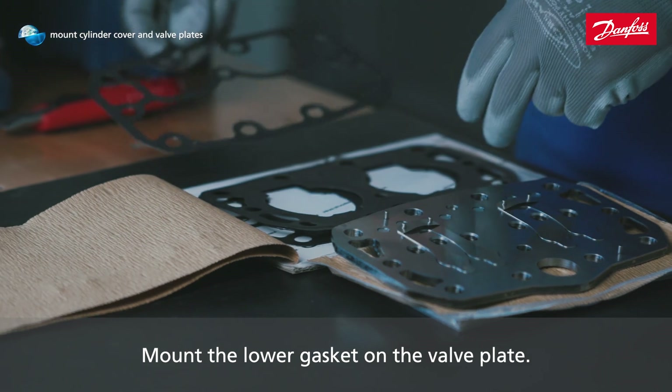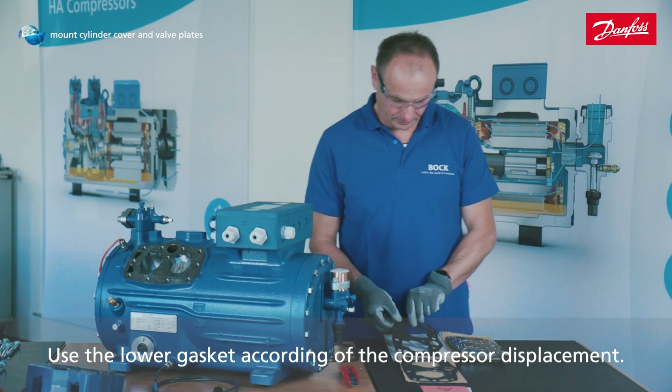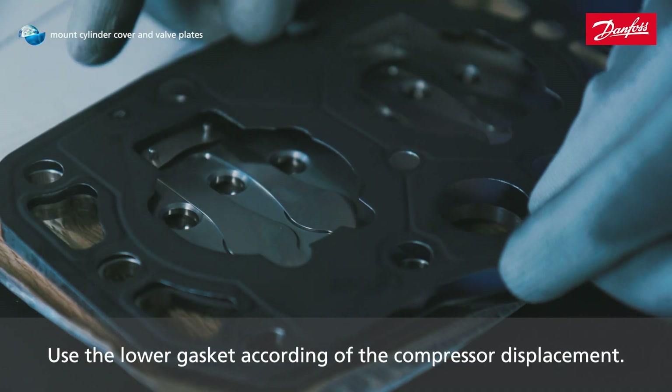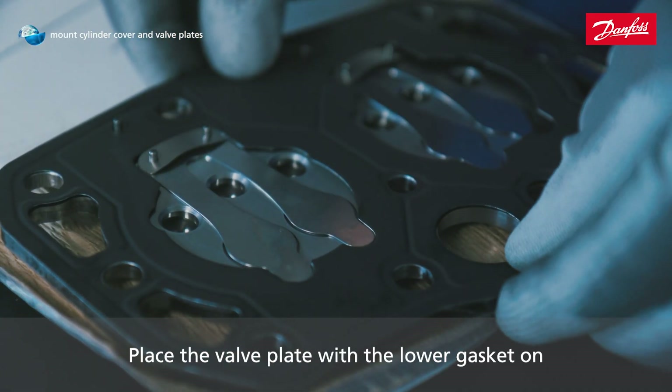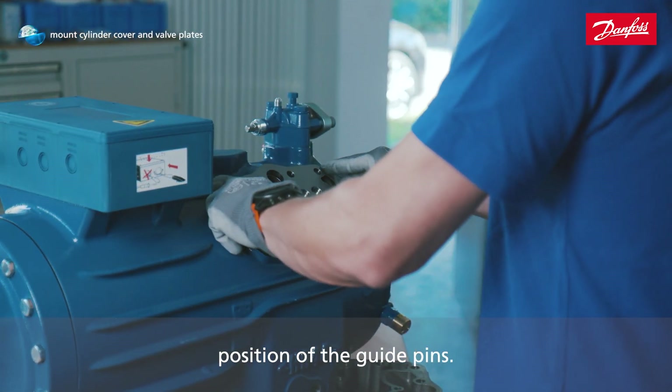Mount the lower gasket on the valve plate. Use the lower gasket according to the compressor displacement. Place the valve plate with the lower gasket on the compressor housing and pay attention to the mounting position of the guide pins.